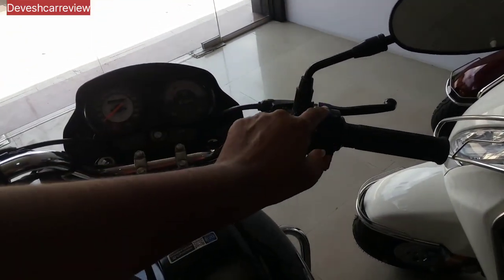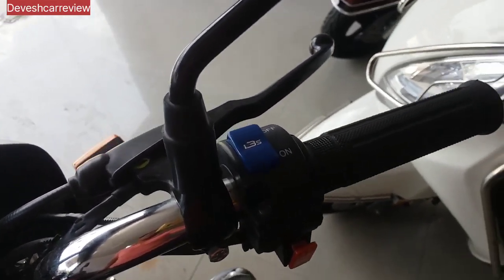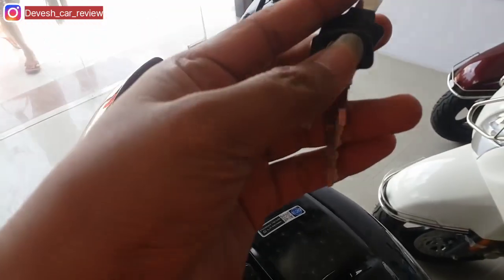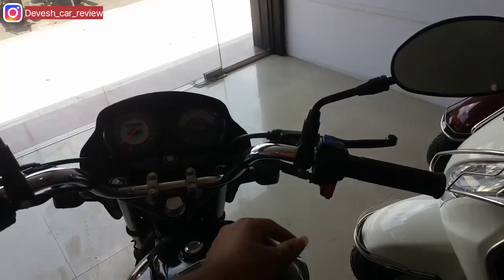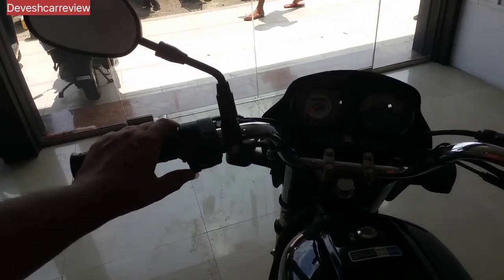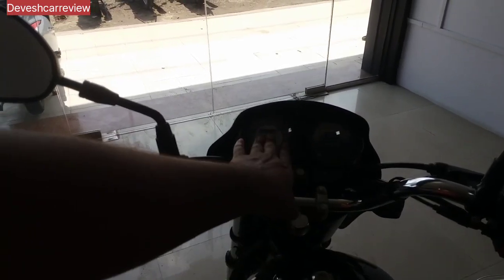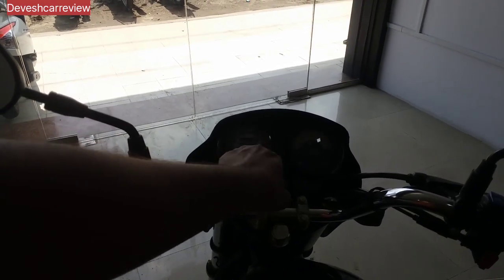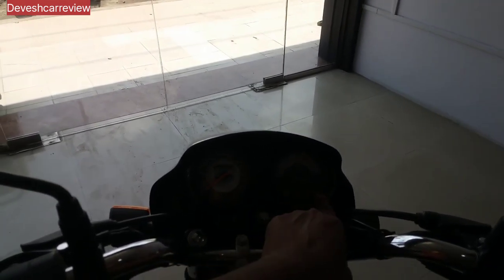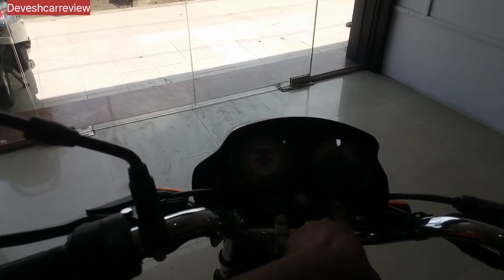The i3SG button is similar to the standard i3SG button. The idle start-stop button is indicated in blue color. The handle is chrome and the chrome handle is also fitted on the handle. The handle is automatic and the turn indicator is installed — that's done.